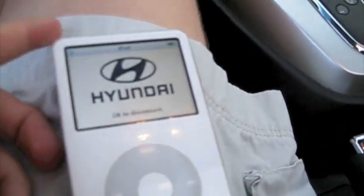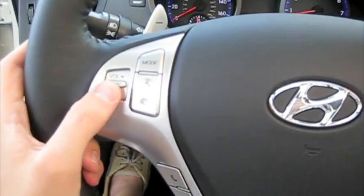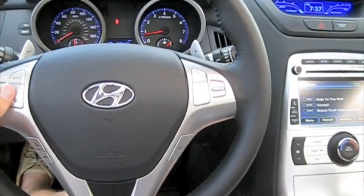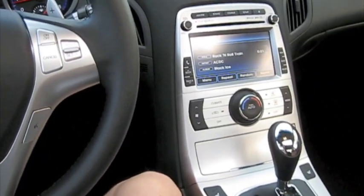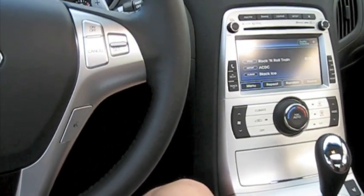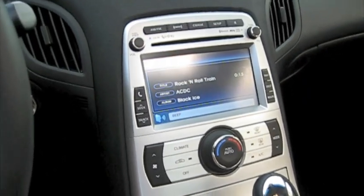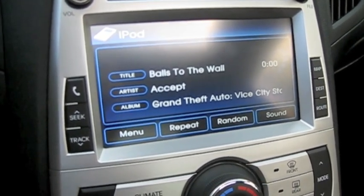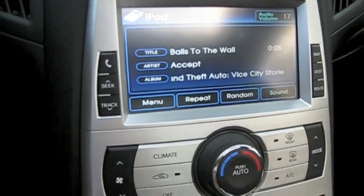It's very simple, as you can see. You can also select tracks from the steering wheel. And you can do the same thing with the voice command: 'Command please.' 'Previous track.' Repeat, random — same thing works for the flash drive as well.